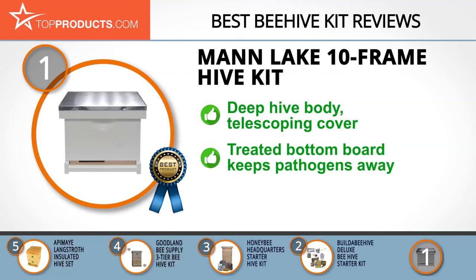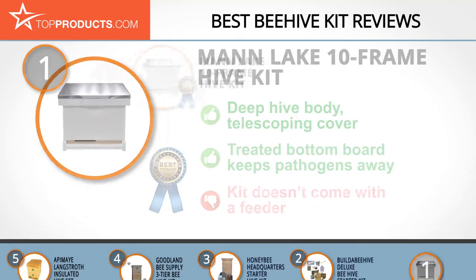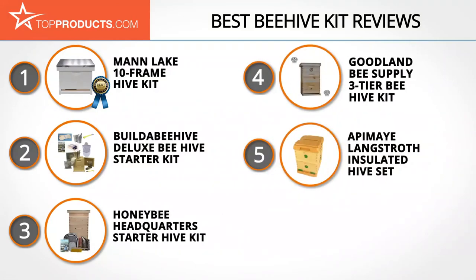It has a hive body that's deep enough to house your bees and their honey, and a telescoping cover that keeps out the elements. Moreover, this painted kit comes with a treated bottom board that keeps pathogens away from your bees. Nevertheless, this beehive kit doesn't have a feeder, though you may find some space between the top and the inner cover to fit a sugar syrup bag if you need to.